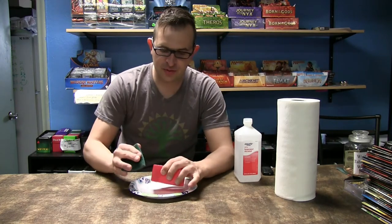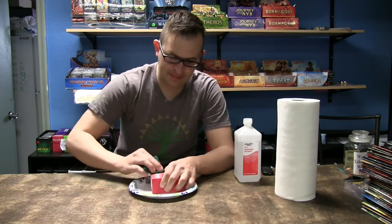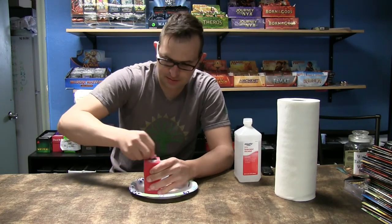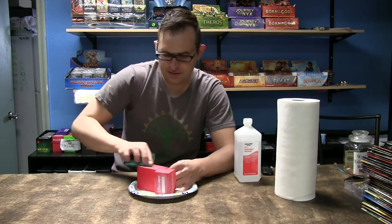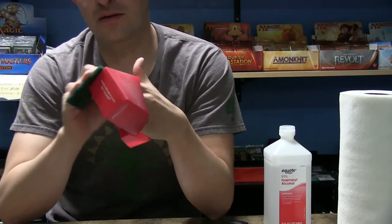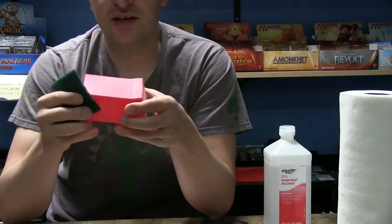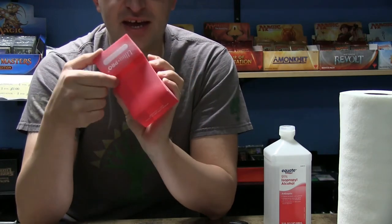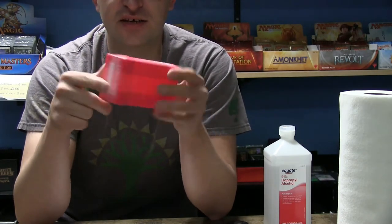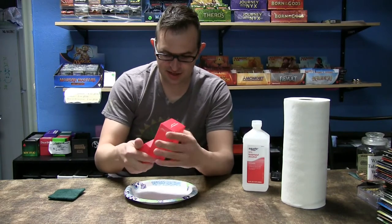What we're gonna start off with first is with our little scuffing pad — we're gonna go through and scuff this entire box so that the primer has something to stick to. Now one thing you want to do is make sure you get in this little crease on the back pretty good, because this is where your paint's gonna end up cracking. So just make sure you get that nicely sanded down.